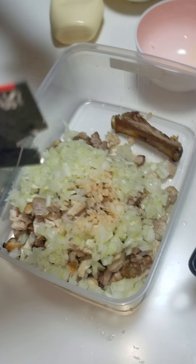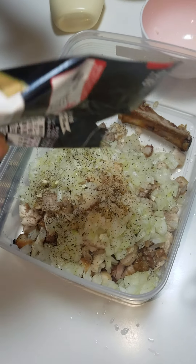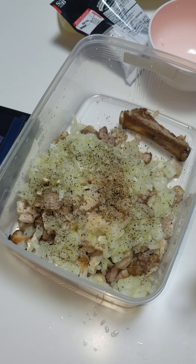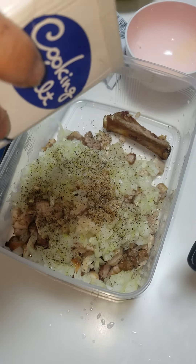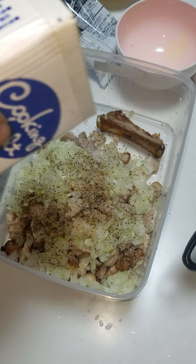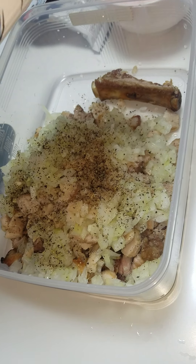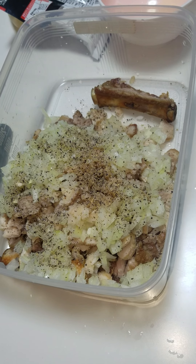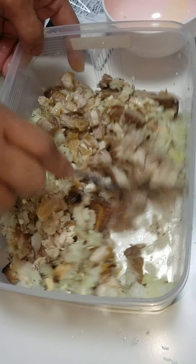I put pepper on it. The last one — I put salt on it. It's good.